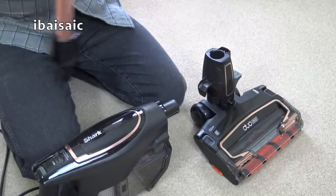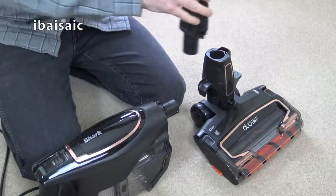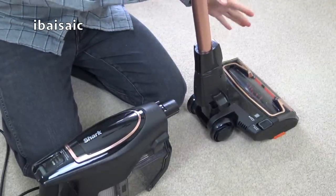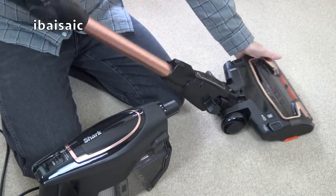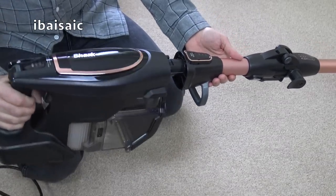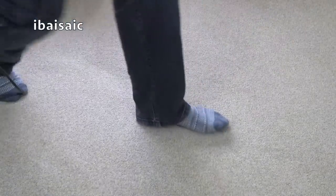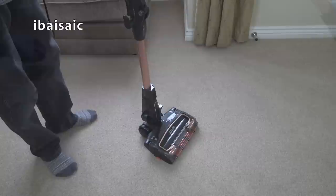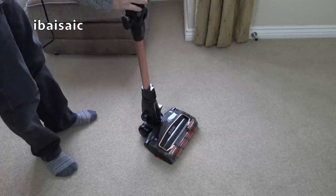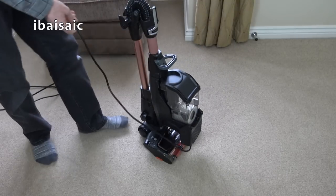Let's pop in this very smart rose gold extension wand — it clicks firmly into position. Then of course we can fit the main unit by pushing it until it clicks. It's a smart looking vacuum cleaner. With the Flexology wand now incorporated in the corded models, it is easier to store the machine just by folding it in half.